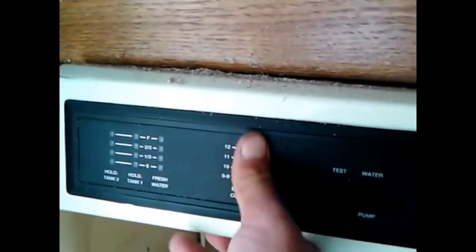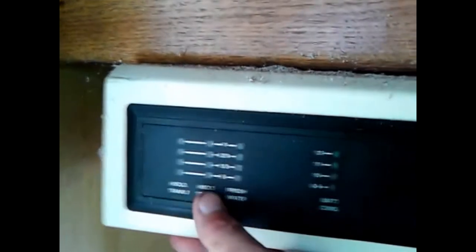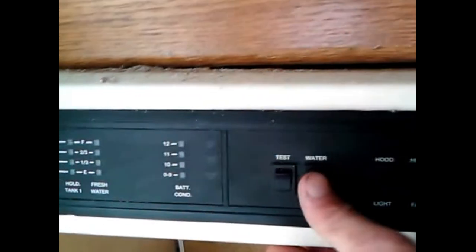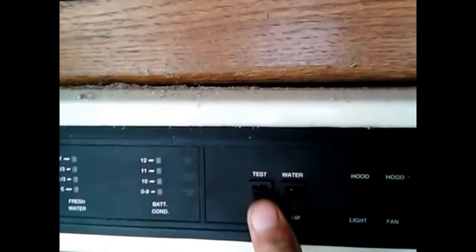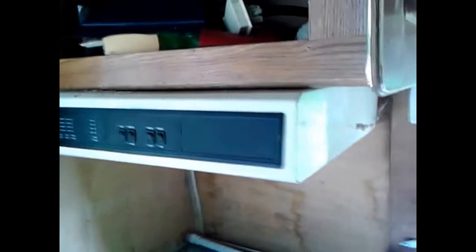I'm going to try to get this vent hood out - it's really kind of nice. It tells you how much voltage you have in your battery, how full the tanks are, has a hood and fan, and a water pump control. It's all right here on this vent hood, so I definitely want to keep that. You have to have a vent hood, especially if you're using propane, because you don't want those fumes floating around where you're living.